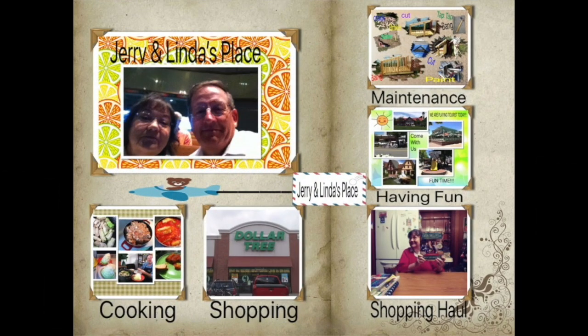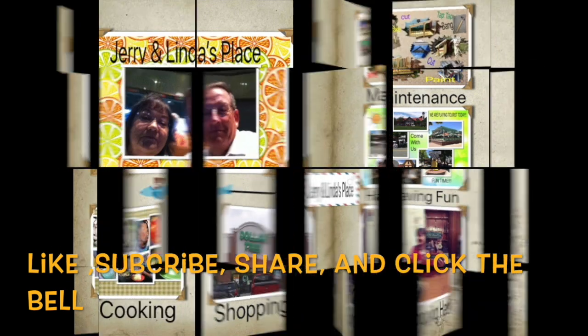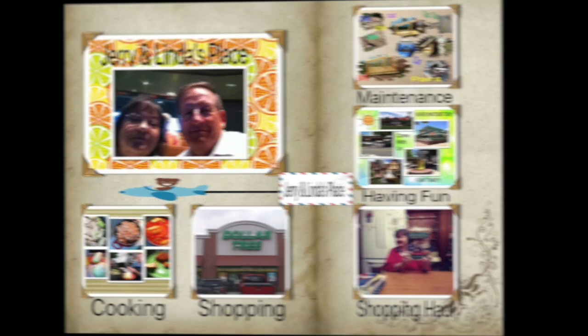Hi, this is Jerry from Jerry Linda's place. We are so excited to bring you another one of our videos today. If you haven't already, please subscribe, like, and share, and don't forget to hit the bell.